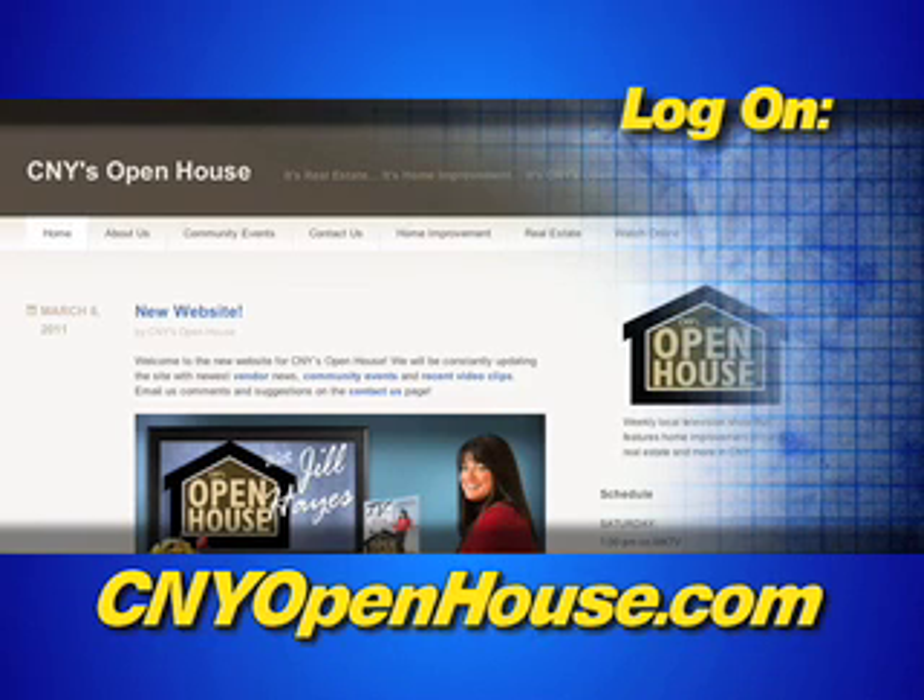For more information on the products and services seen on Open House, log on to www.cnyopenhouse.com.